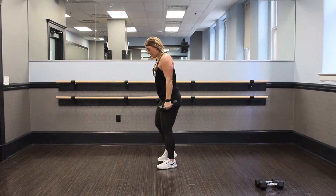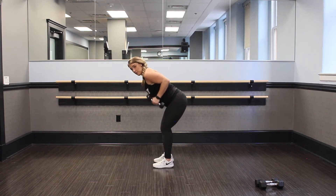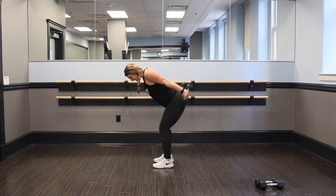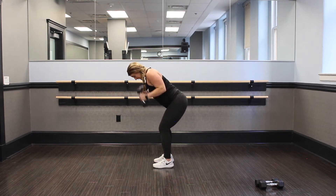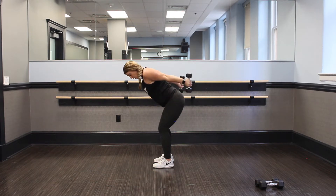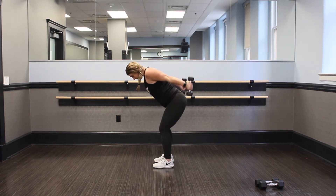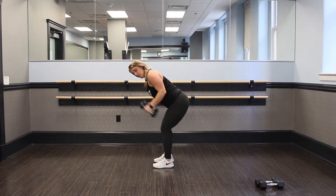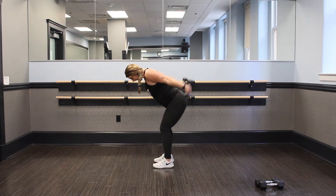Nice job, guys. I'm going to turn to the side — we're going to hit those triceps. Hinge at those hips, elbows in and go. Kick it back and squeeze. Do not move those elbows. You hinge at the elbow and reach up where you can go and fully extend your arms. Almost there. For 10.